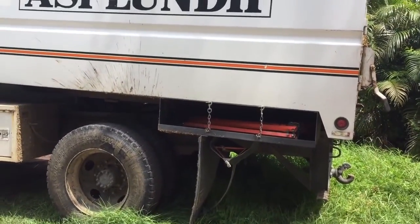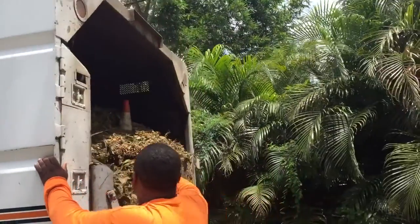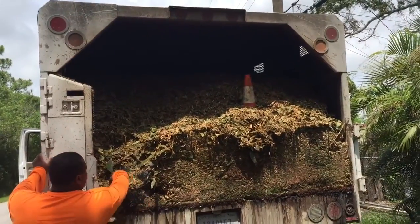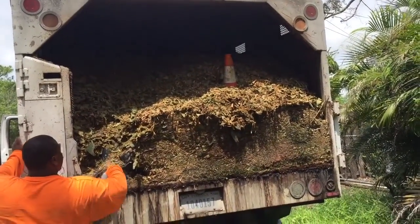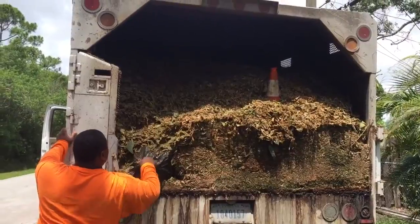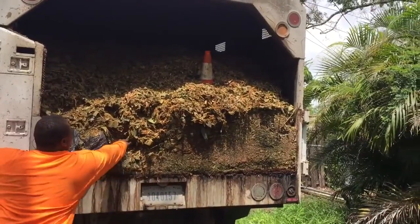Pretty cool, Ruthie? Hey, I see some leaves — some cut-up leaves. Yeah, they have like a chipper thing that cuts the stuff up. I already heard about the chipper thing before, Dad.